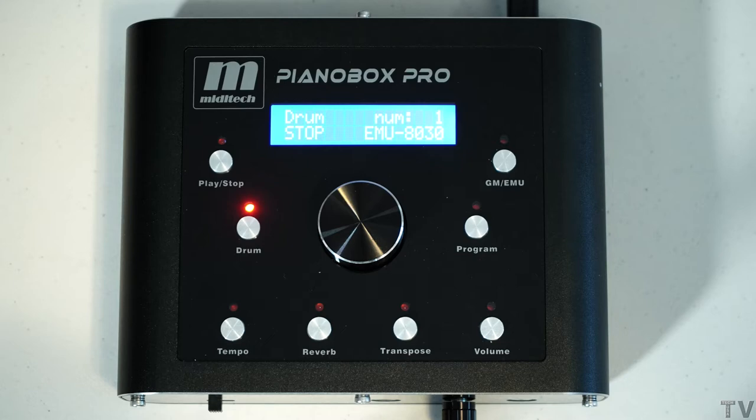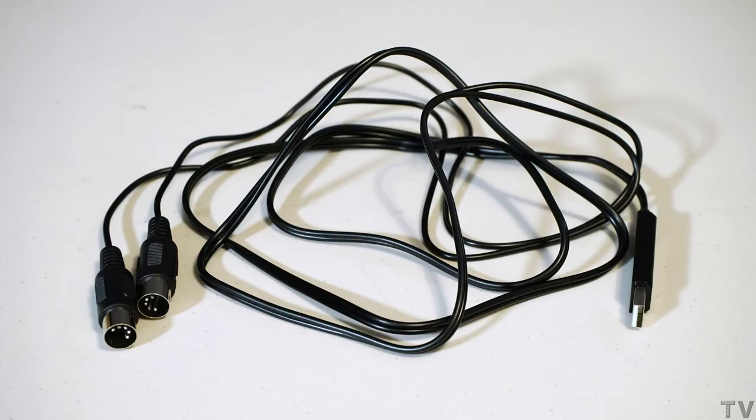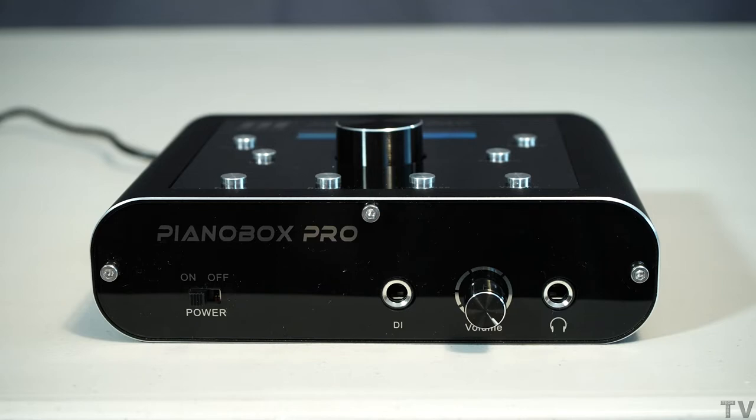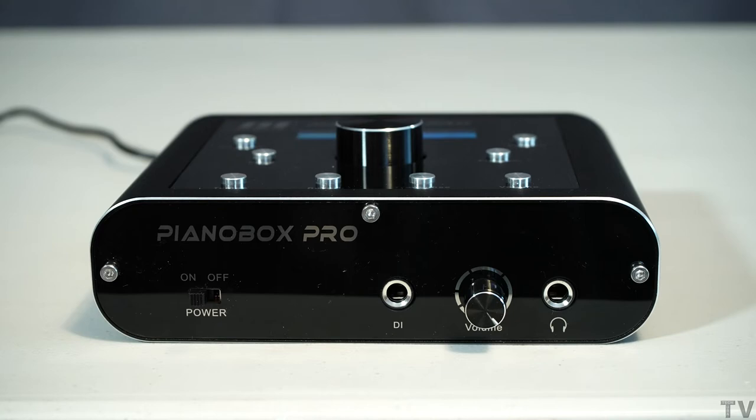The only cool thing I like about the new MIDI sound modules is that they have a USB connection. That USB connection will allow you to connect to the computer without the need for a USB-to-MIDI cable, and it will also supply power to the MIDI sound module. I think that's really cool, because as I stated earlier, my power adapter got fried from my MU50. With these new MIDI sound modules, all you need is a basic USB cable and a cell phone charger and you're good to go.